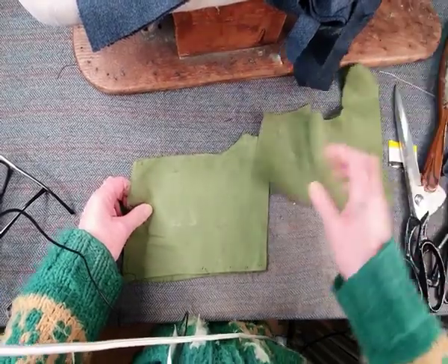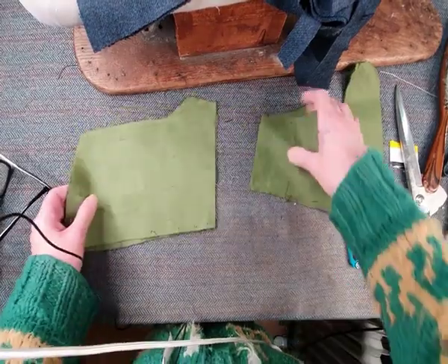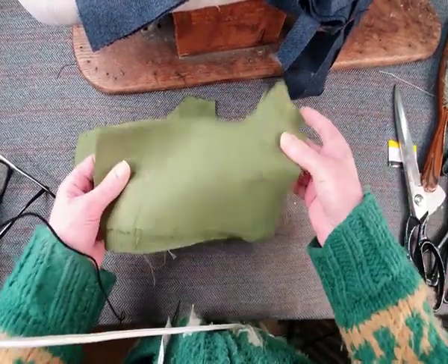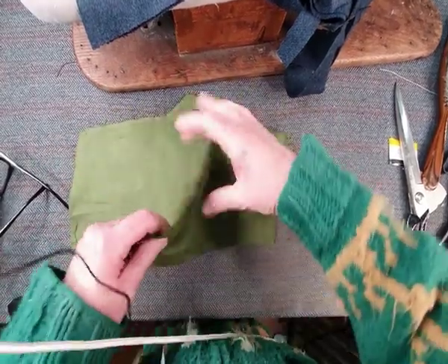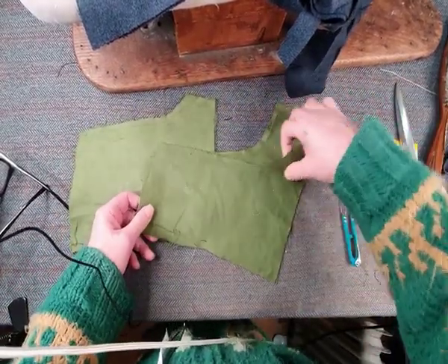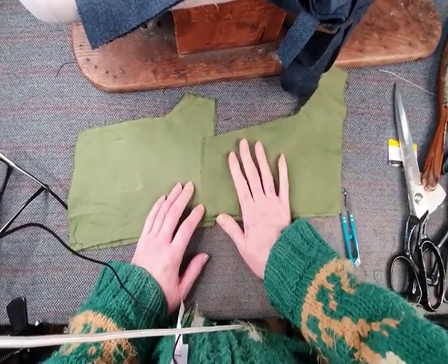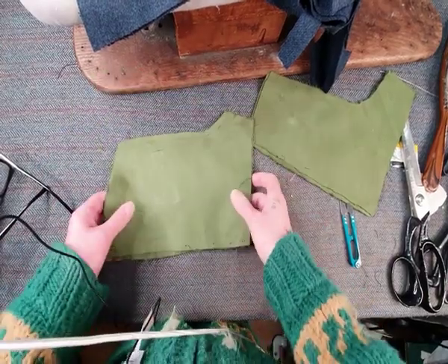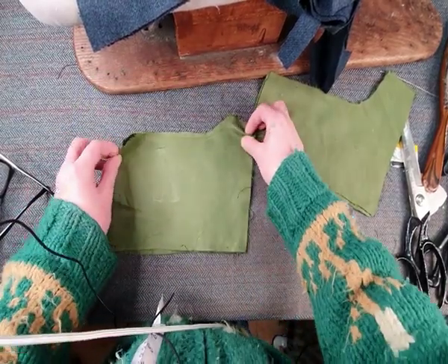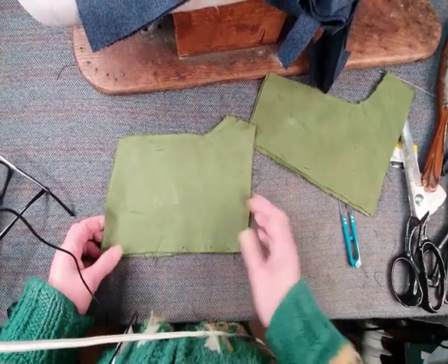I've just cut out a basic little camisole shorts. Always use very cheap fabric — this is scrap fabric — especially when you're testing things out. I cannot emphasise this enough. Sorry, I've got a cold, but anyway, always get scrap fabric.